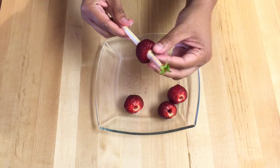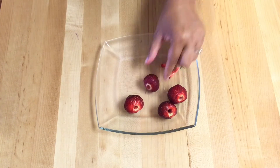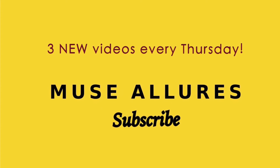Thanks for watching. Don't forget to see my nutritious strawberry recipes to get the maximum health benefits coming up next. Subscribe to Mucelures and follow me on Facebook and Instagram at Mucelures.